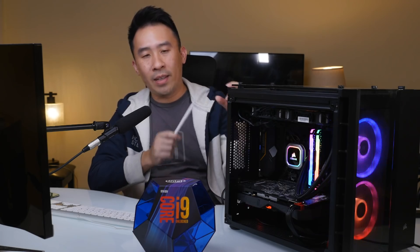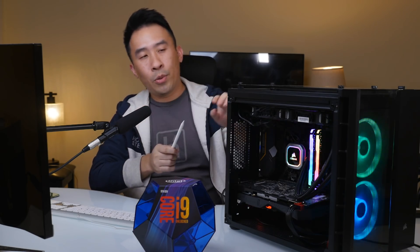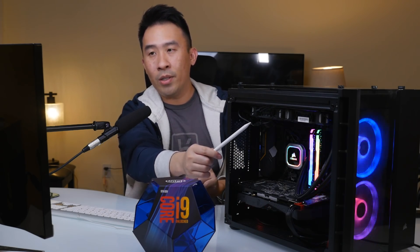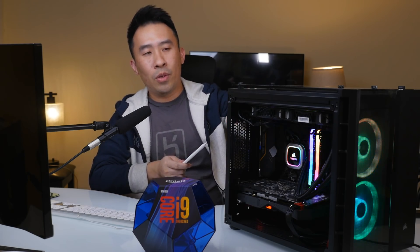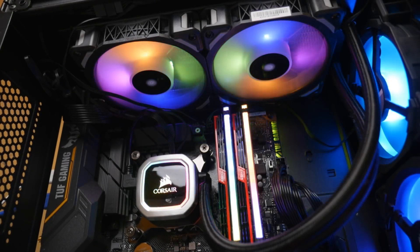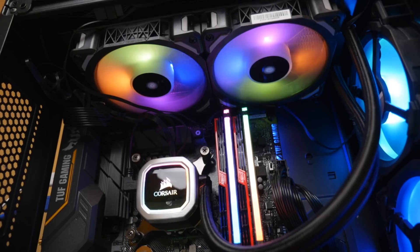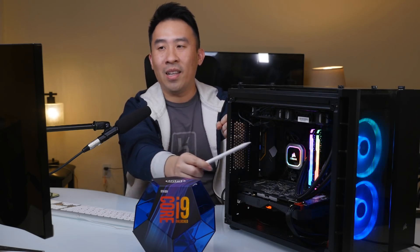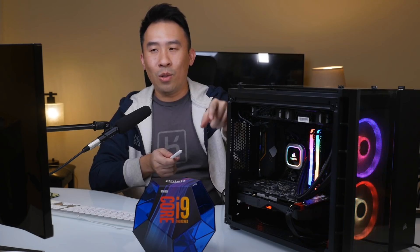With the all-in-one cooler, you have a large radiator screwed to the very top of the case. Underneath the radiator are two additional fans — for this Corsair cooler, there are two 120mm fans that keep everything nice and cool. You can also use air cooling with a large heatsink on top of the CPU, but I believe the liquid all-in-one cooler is a bit faster because liquid conducts heat faster than standard air cooling.